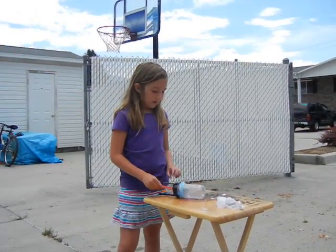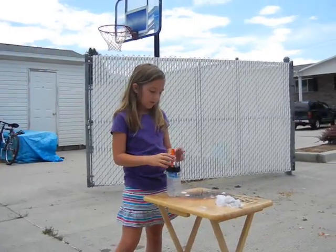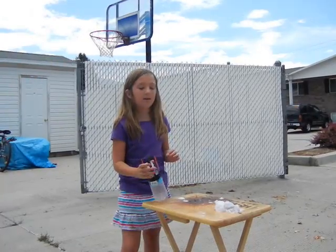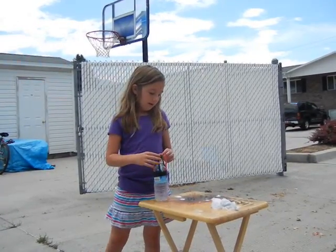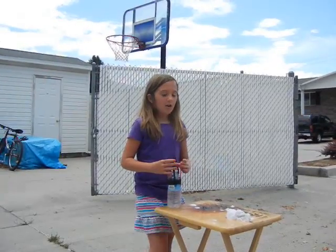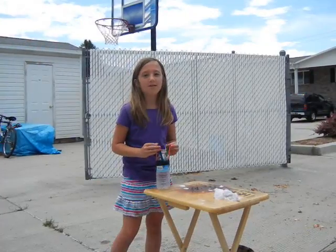So today we made a vinegar baking soda rocket, and I think everybody should try this. All you need is baking soda, vinegar, and a paper towel. Also want to be aware — do not do this in your home. Always do it in an open space.